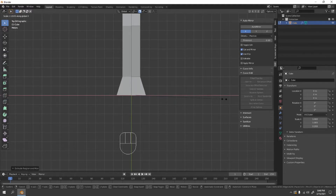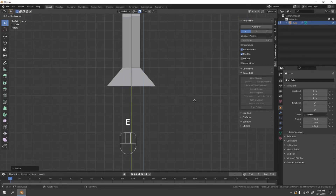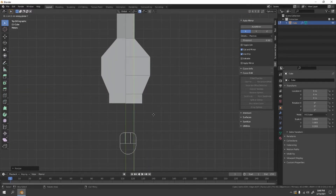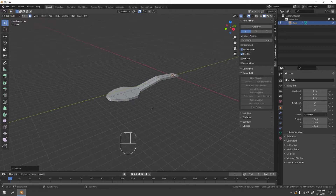Note that if you scale it, snapping won't work, so adjust accordingly. Scale it to X to make it bigger, then do that to the Y axis as well. Scale to X again — it depends on how you want your spoon to look. Let's make it round, something like that.